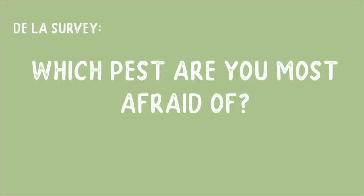The last question I asked just for fun was: which pest are you the most afraid of? And by far, everybody said they are most afraid of spider mites. I do have a separate video that I made about spider mites — it's not this type of video, but I will link that up in the cards if you want to hear more about my experience with them.